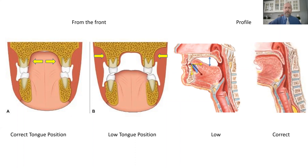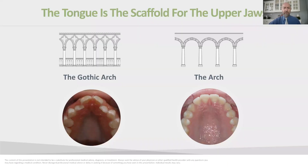At the same time, the tongue sitting low exerts an outward force on the lower jaw. Ultimately, the upper jaw remains smaller than it should be, and the lower jaw can become normal-sized or even larger than it should be. The real problem lies in trying to get those two off-sized jaws to fit together properly.